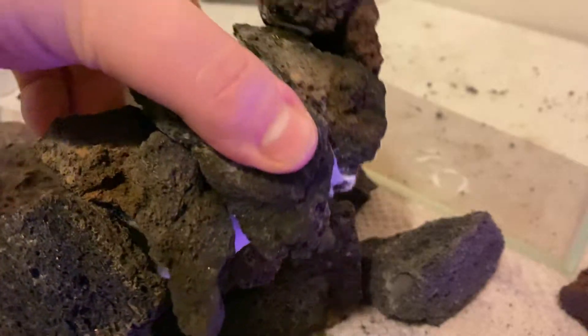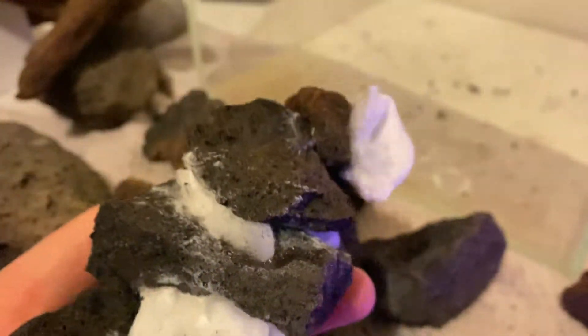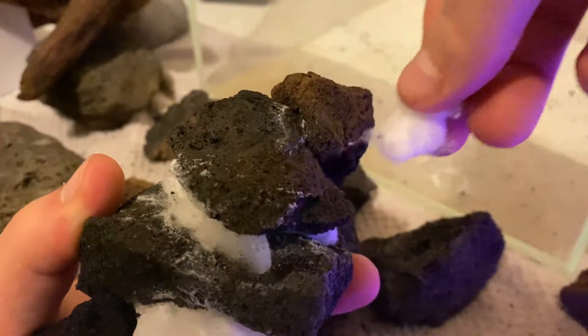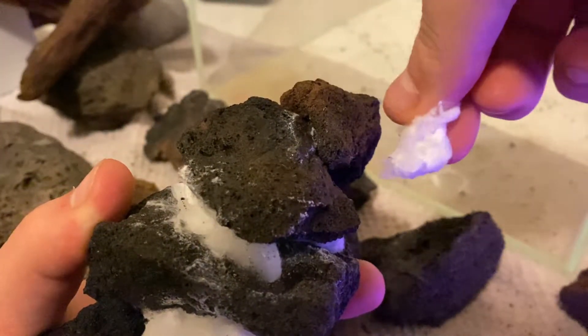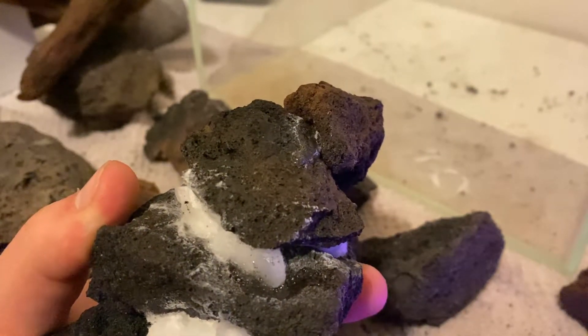As you can see on screen, I'm working with lava rock today. I love the stuff because it's so light, making it easy to build with, and it's really good for harnessing the beneficial bacteria in your tank.